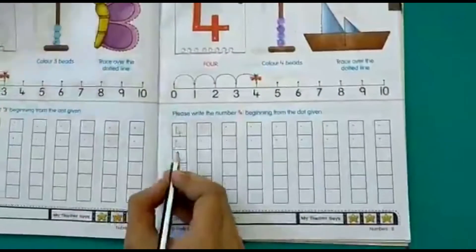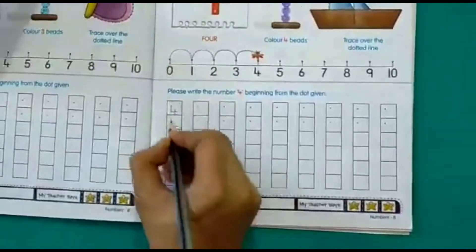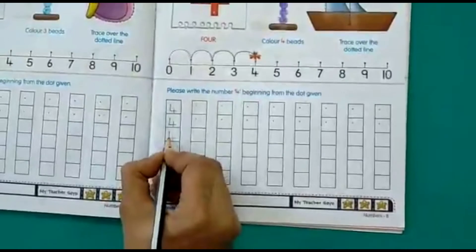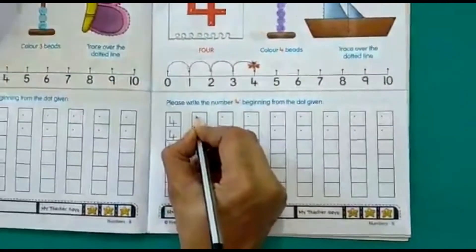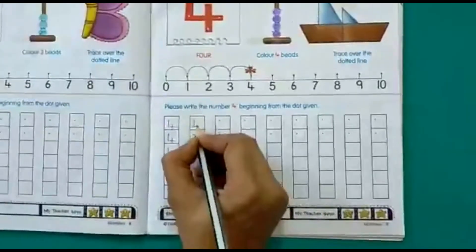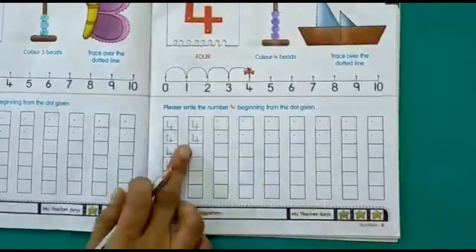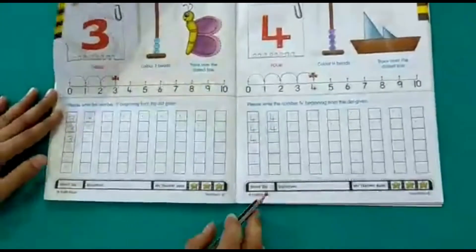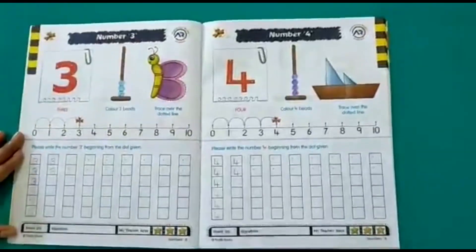Now write the number 4: straight line down, sleeping line across, and a small straight line down. You have to write and practice it in all the boxes given here. This is on page number 25, and we have number 3 on page number 24. Do practice, children. Thank you.